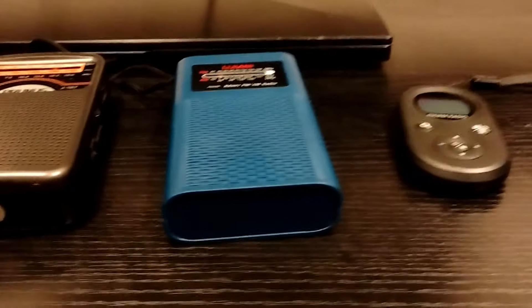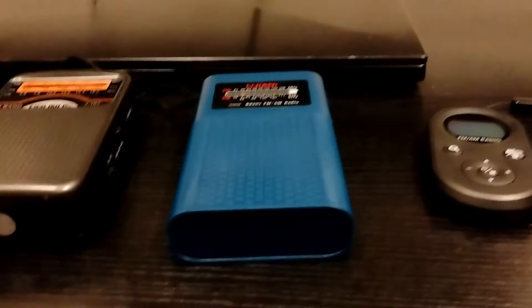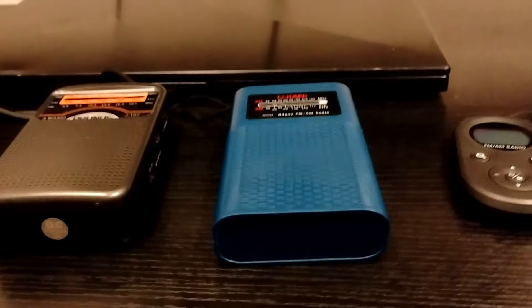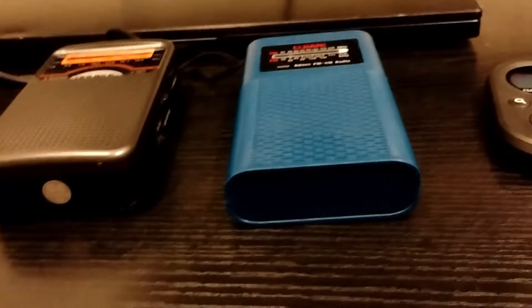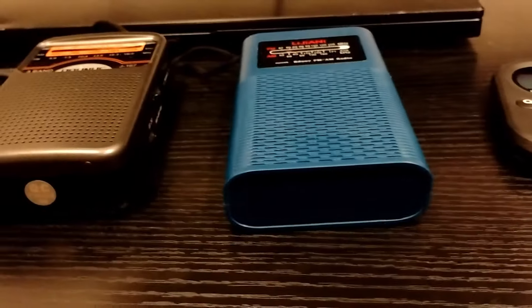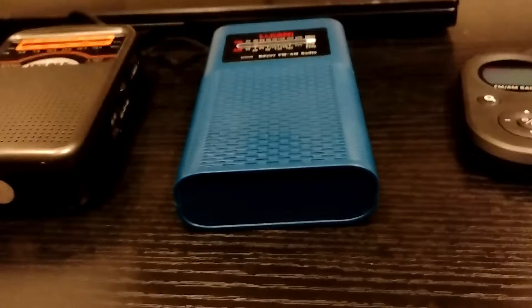At my current job, we're allowed to listen to the radio while we're working, so I had my wife buy me a radio from Amazon. And if you're wondering, a radio? Why are there three radios here? With the holiday season coming, I figured I'd talk about these three radios I got on Amazon, and why I have three radios, not just one.